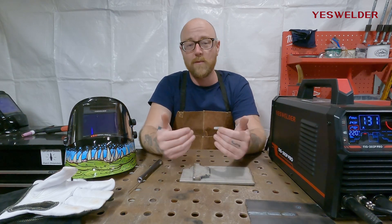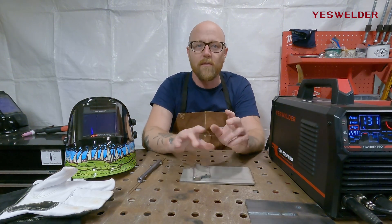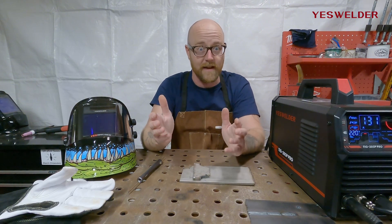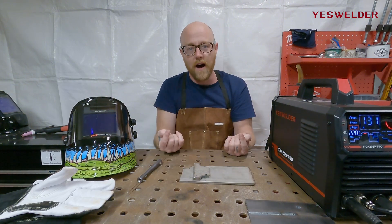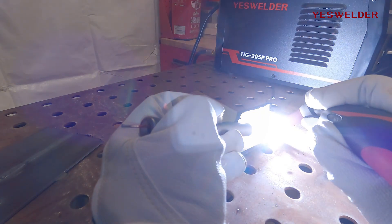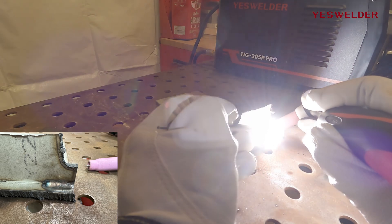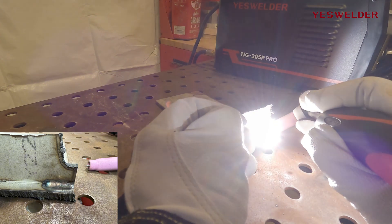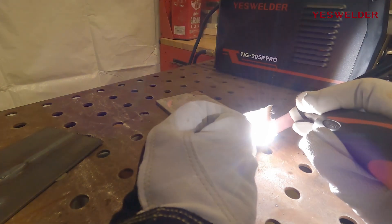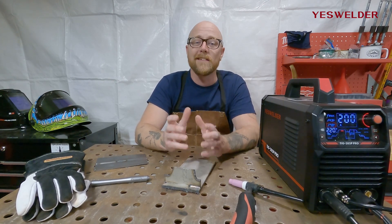That was all on carbon steel, but where pulse really shines is on stainless steel. The stainless puddle is quicker and more watery — it likes to wash out and run away from you. Pulsing between two different amp settings allows you to harness the chaos of welding stainless steel. Here we have some quarter-inch stainless steel, so we'll up our amps a little bit and lay down some stainless welds. Pulse gives you a lot of control and some very nice features for TIG welding.